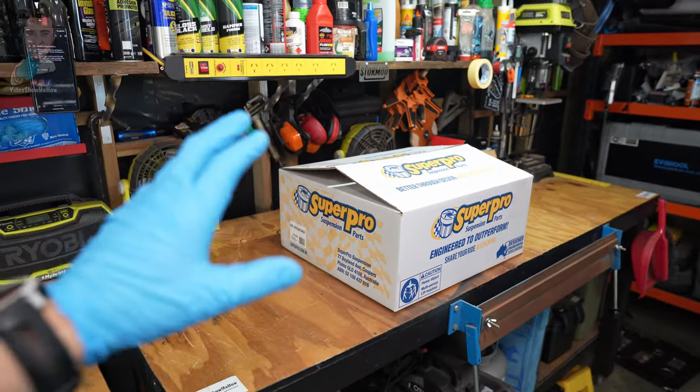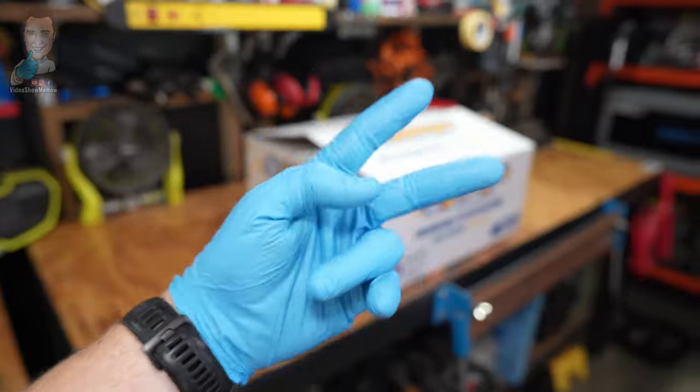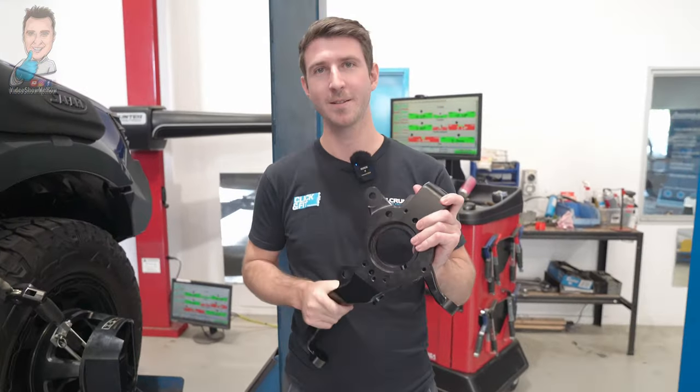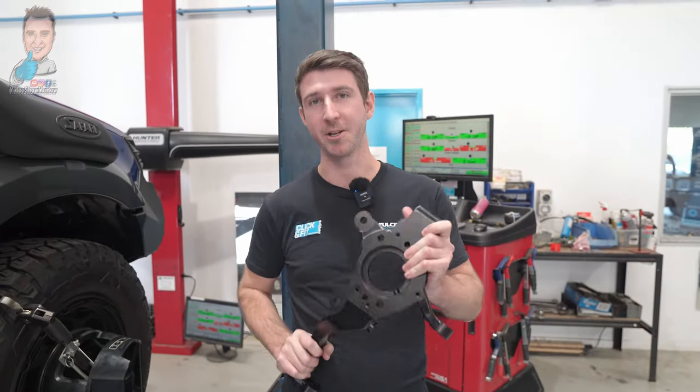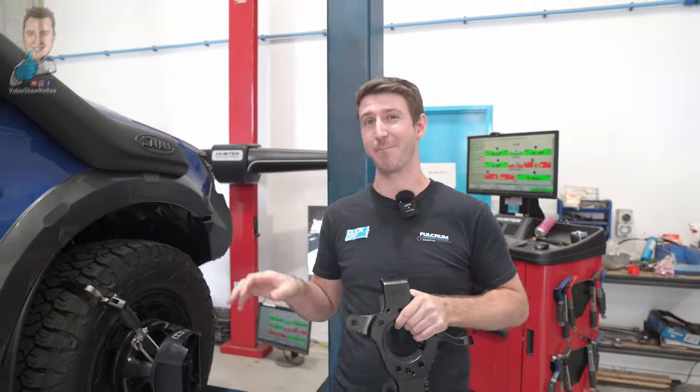This is the full how-to so without further ado let's get started. This video is video number two, it's a two-parter. The first video we go and actually have a look at the problem, so if you haven't watched that video go and check that one out before this one — it gives you a bit of an idea of what you're doing here.